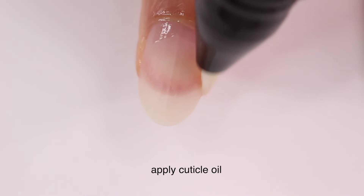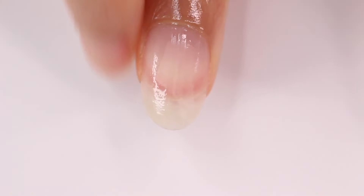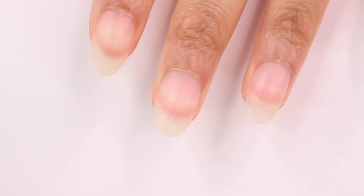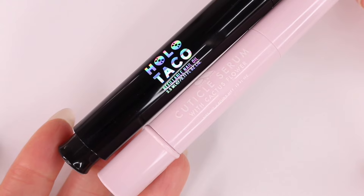I finish my nail routine by applying cuticle oil to hydrate the skin around my nail. I'll also put a little bit underneath my nail. When it comes to cuticle oil, I'm really not picky — I think they all pretty much work the same. I do like the pens because they're convenient and you can easily throw one in a bag, but again, personal preference.